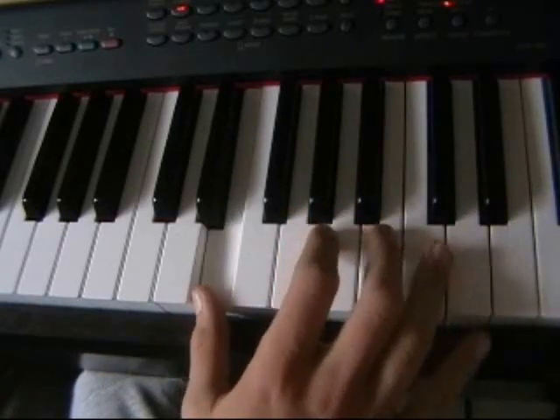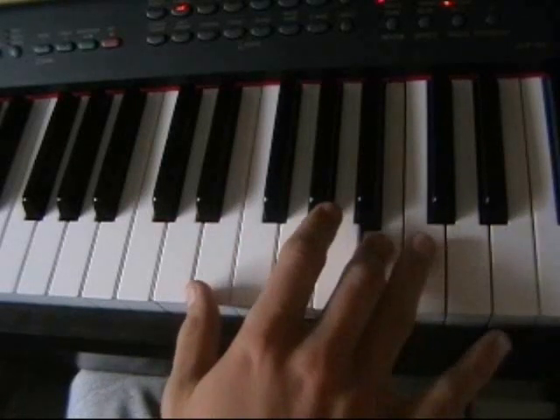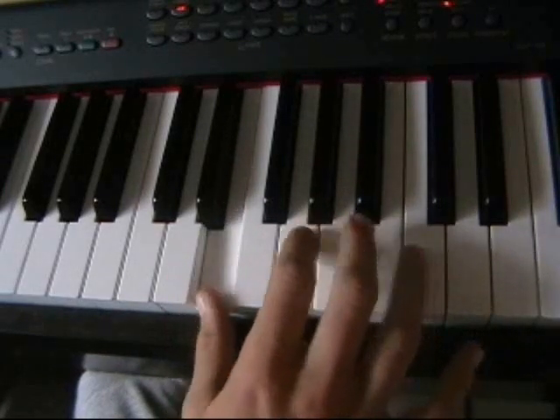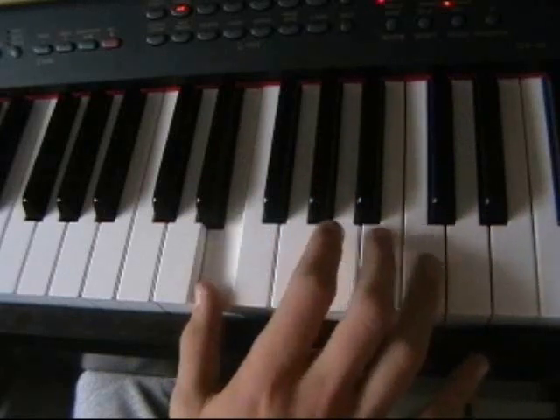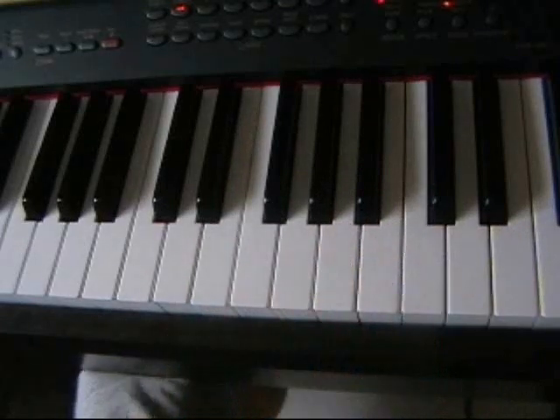D, D, E, B, C, E, B, and then it just goes like that.